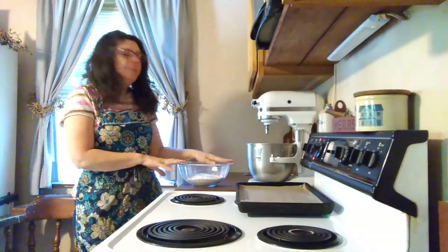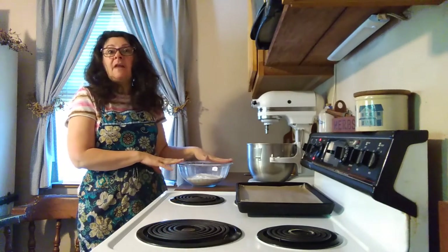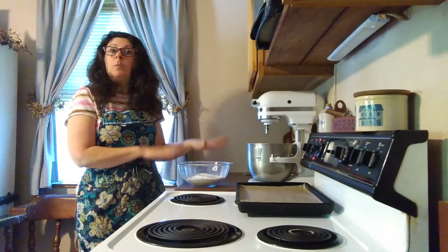Hello friends, thanks for joining me today. We will be making a gluten-free vanilla cookie, and we're going to start by putting two cups of cassava flour in our bowl.